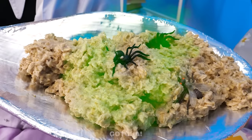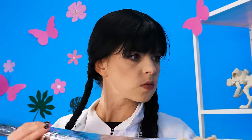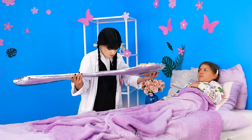Eat up your porridge! Ew! I don't want it! But you have to eat! No! I said eat it! No! Grrrr! Starve, then!